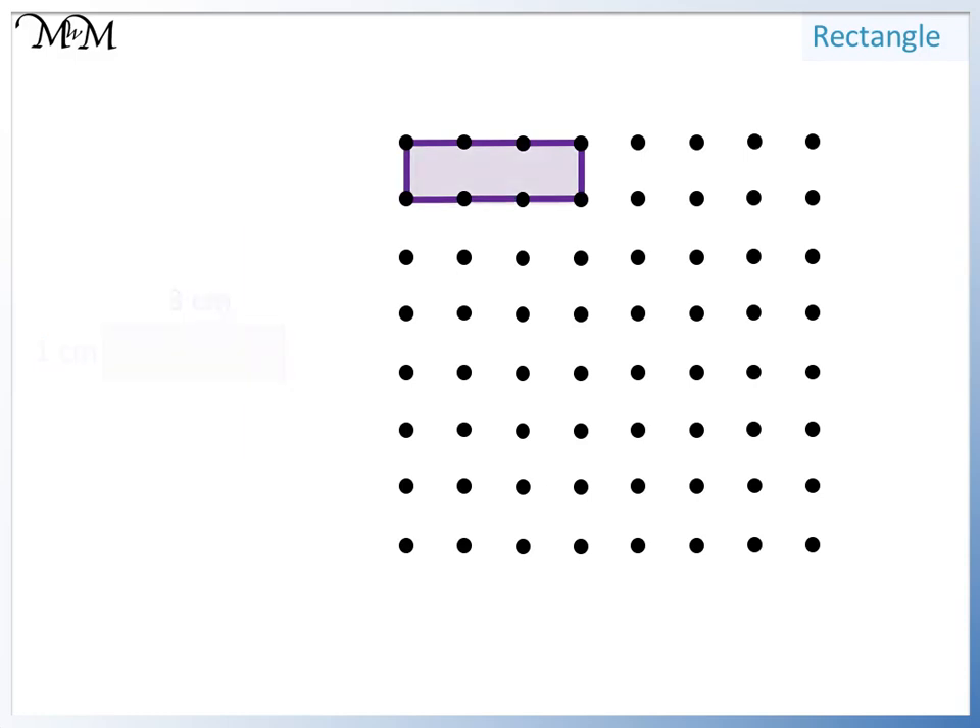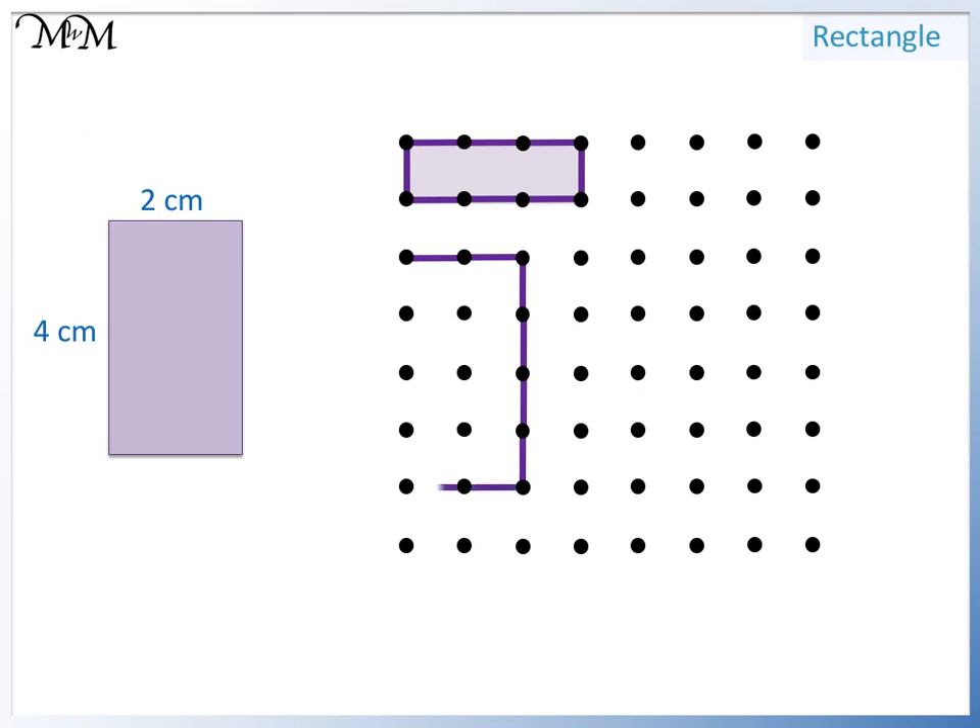We'll now draw this rectangle. It's two centimeters wide so we draw two lines: one, two. It's four centimeters long so we draw four lines: one, two, three, four. Opposite sides are the same length, so we draw two centimeters and then one, two, three, four centimeters to complete the rectangle.